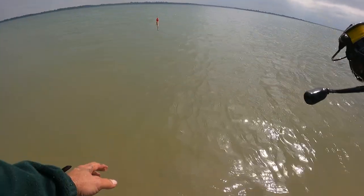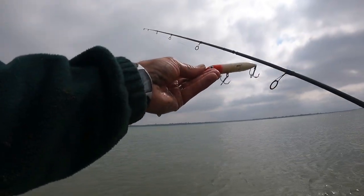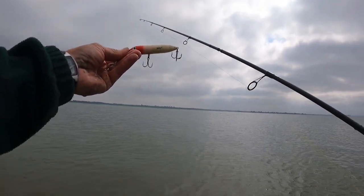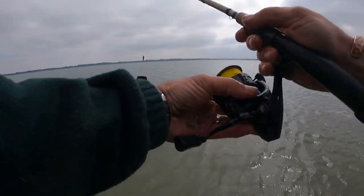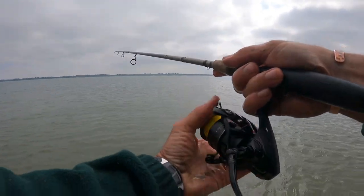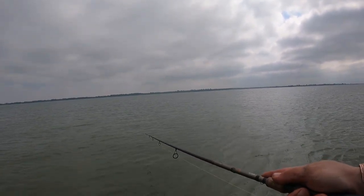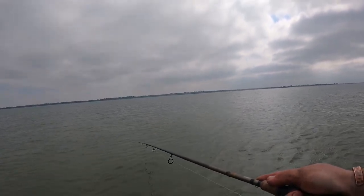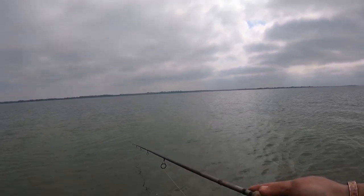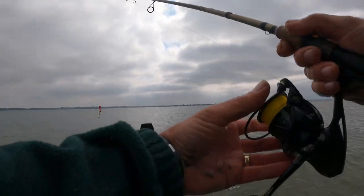How can we bloody beat that guys? How can we beat that - only by getting another one! Spook Junior - I haven't used it in years, used to be my go-to lure. The Spook Junior does the business. I don't know what size it is, I'll tell you later. Let's get another one! I'm still shaking. I've never ever had a fish like that, never in my whole life. Good old Spook Junior, she's coming out again.